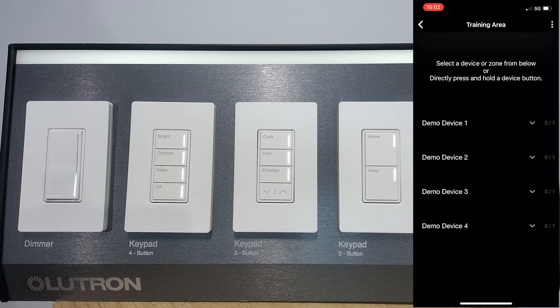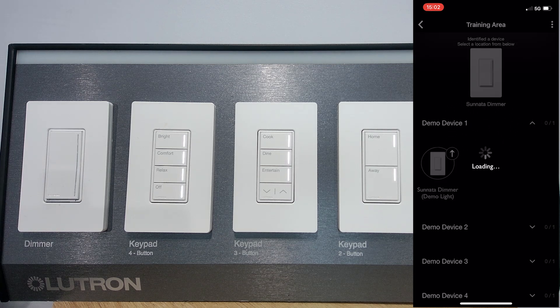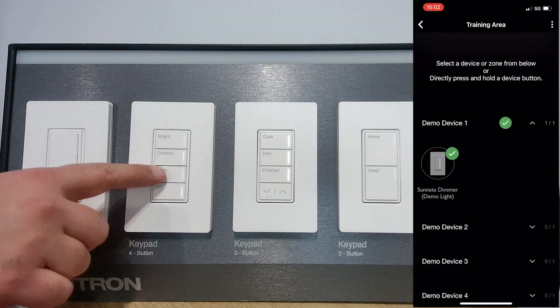When using the Lutron app for Clear Connect Type X device activation, your phone will send a Bluetooth signal to nearby devices as part of the activation process. Keep your phone near the device that you are activating until it has been successfully activated. Once the green check mark appears for that device, you can move on to activating the next one.